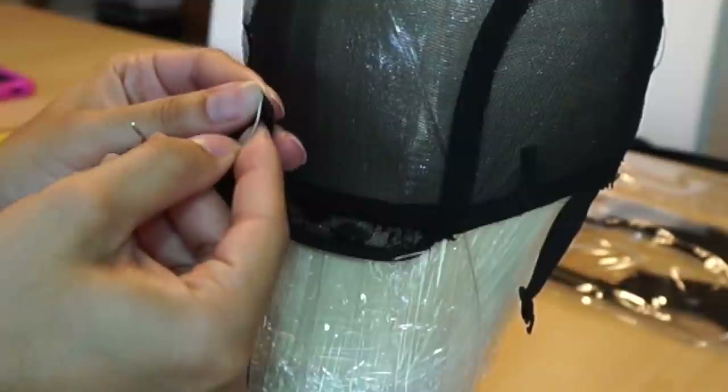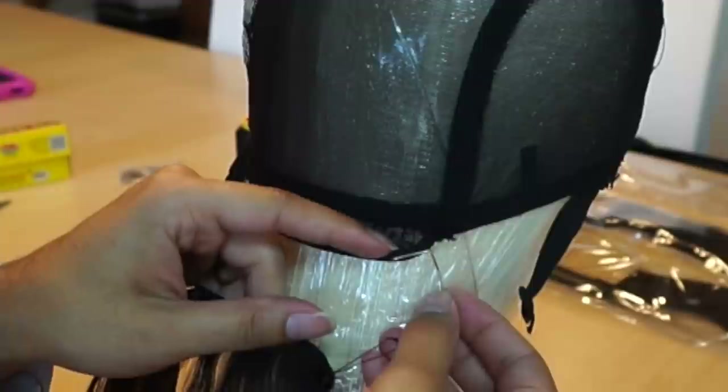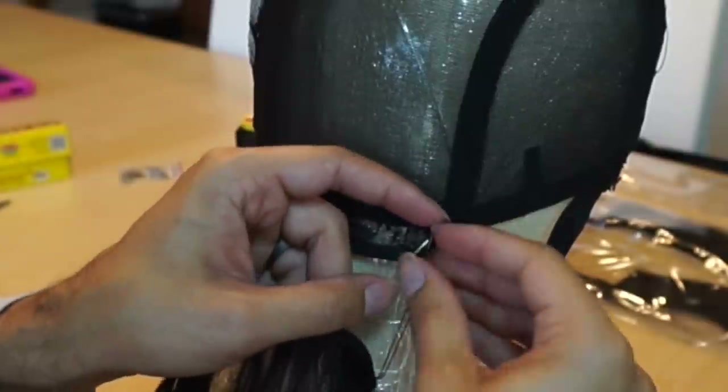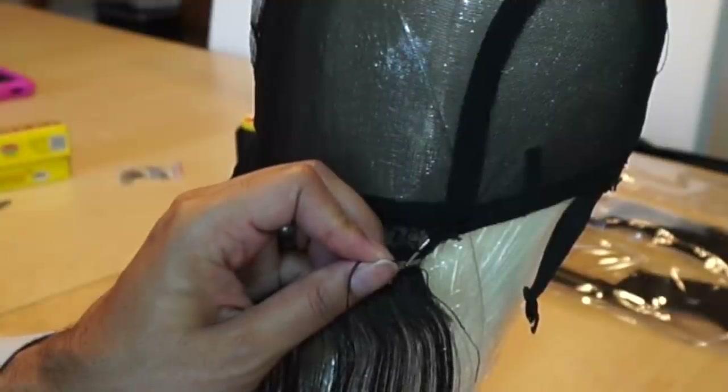So I'm going to start. By the way, if you guys are looking for a more detailed tutorial, I'll put a link to my other wig making tutorial so you can see more of the inner workings. This one does kind of zoom through it, so while it is in some ways beginner friendly, I would not consider it completely for beginners.